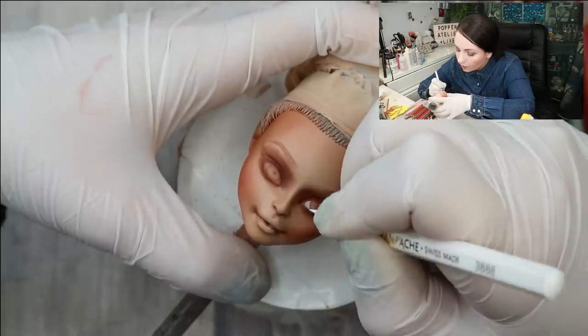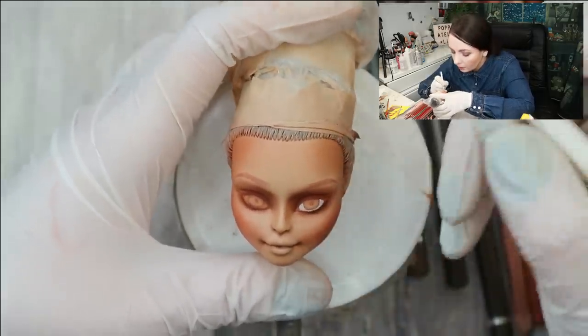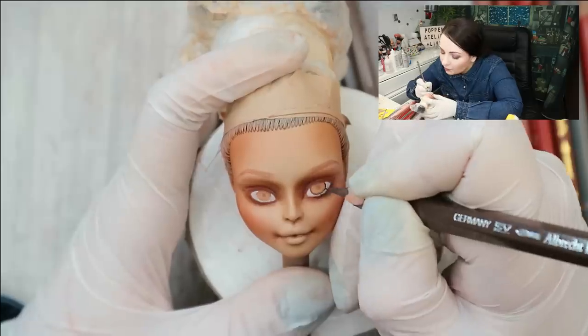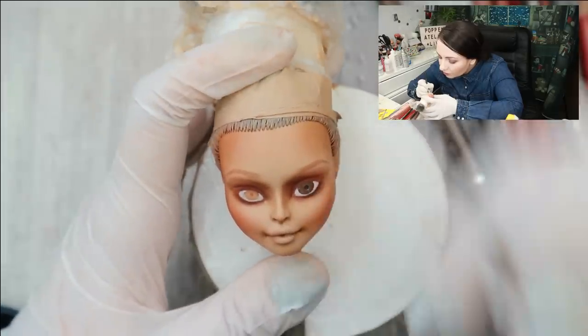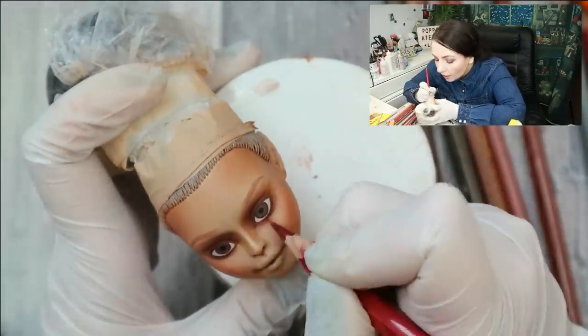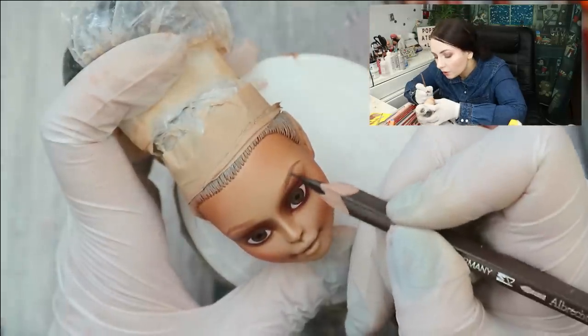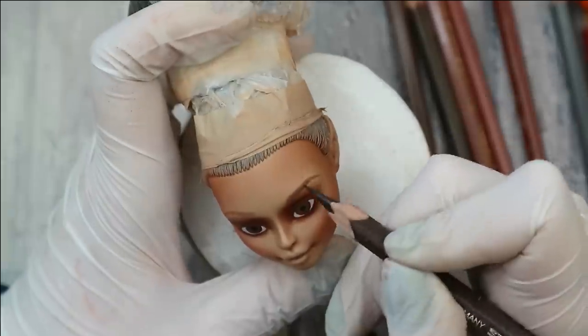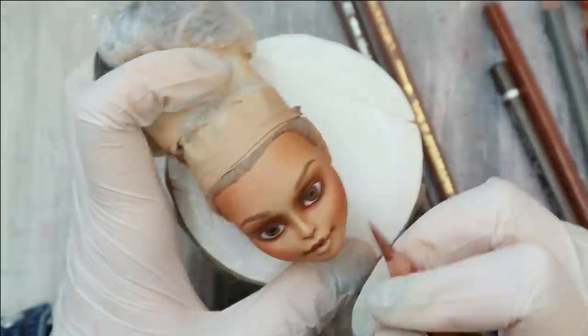Then I draw the irises — this time she's going to have brown eyes. With the black pencil I draw the pupils, with the red pencil I draw the waterline, and then I take a brown pencil and draw her eyebrows more in detail. Now I'm going to draw her lips using a very natural nude pencil. I seal this layer again with Mr. Super Clear — this is the end of layer five.